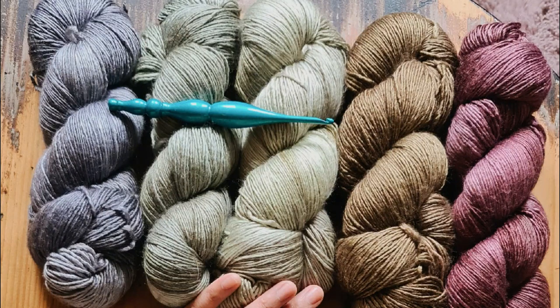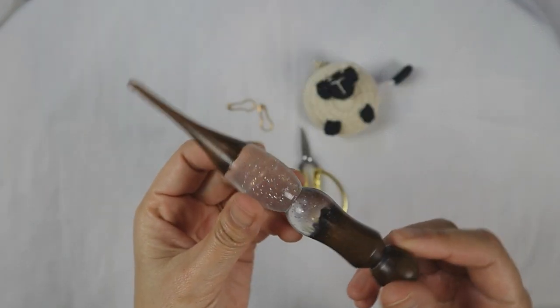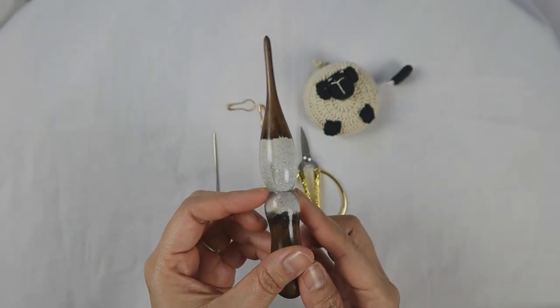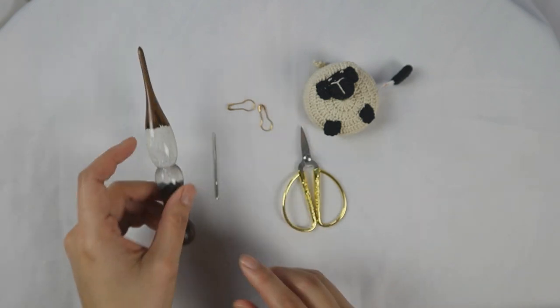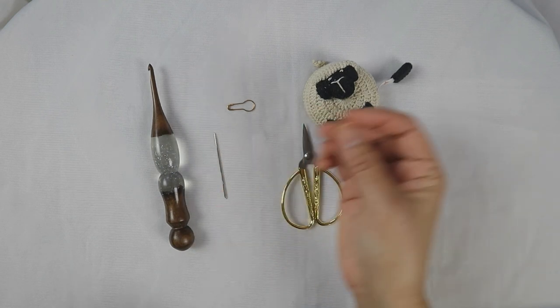You will need fingering weight yarn, or any DK or sport weight yarn if you want. You can use a double strand of this fingering weight yarn. These yarns are from Expression Fiber Arts — I put the link under this video for you to check them out. They have an amazing range of yarn and colors. You need a 4mm hook. You can check where I got this hook from on my Instagram.